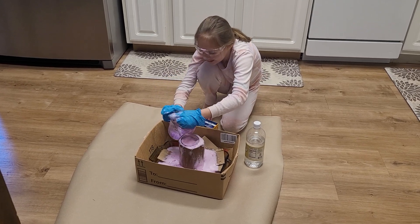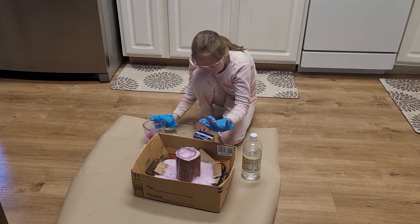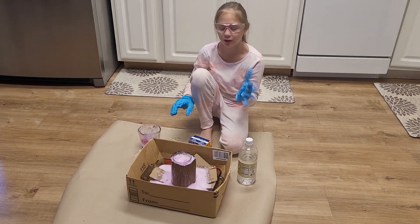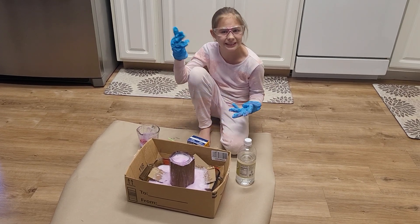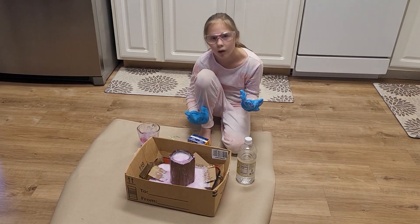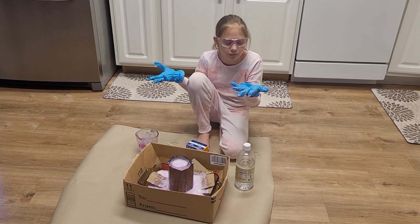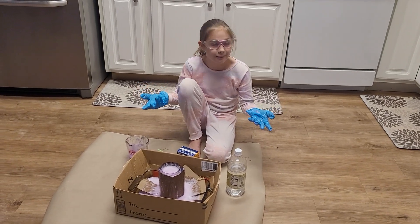Oh my gosh, it feels weird guys, it feels weird! Make sure that when you guys do this, you have safety gloves and safety goggles for the chemicals we use — soap, vinegar, and baking soda. Don't get it inside your eyes. And if you have eczema, baking soda and vinegar will make it itchier, so make sure if you have eczema or something wrong with your fingers, please use gloves. Bye guys!